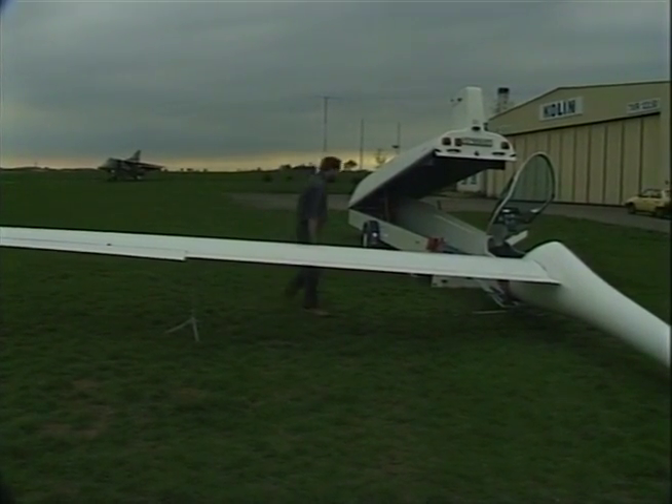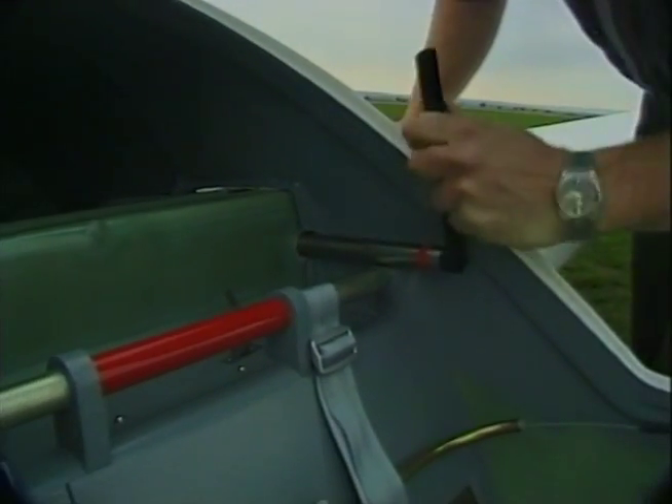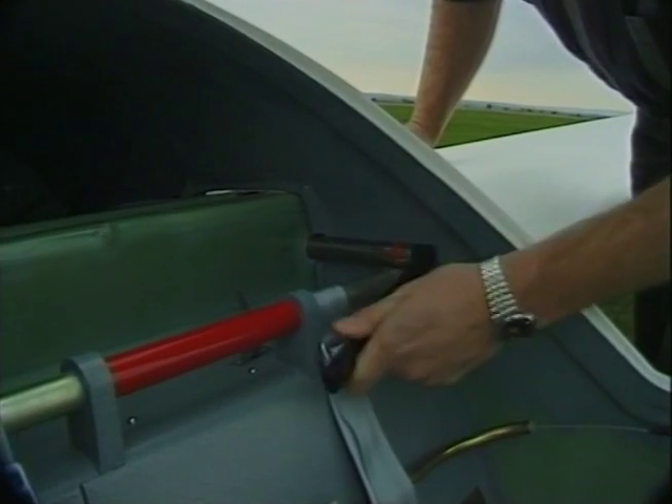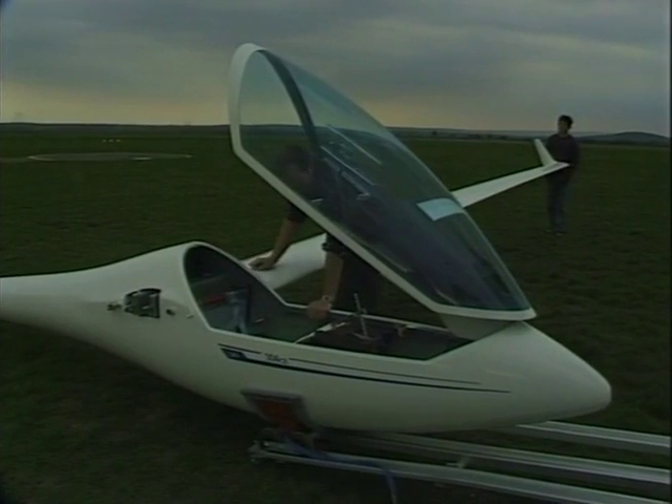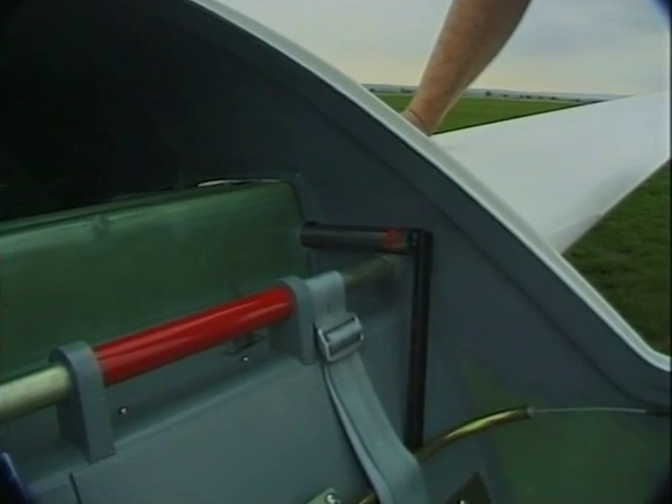Slide in the main pin. Then pull the main pin out a little so that the black handle is in a right-angled position. Only the front spar fork bush is engaged.